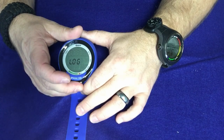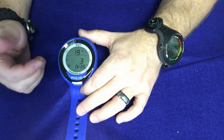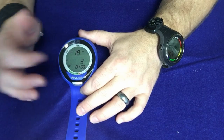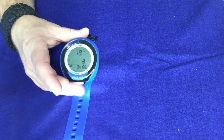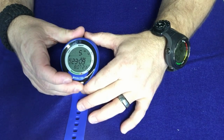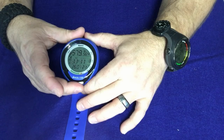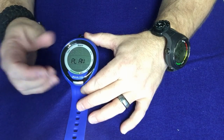Going over to the log feature — just like any other dive computer, click on it and it goes into the log feature where you can scroll through all your logs. This one only has one log in it from the factory since it's a brand new computer, so we won't be able to see all the different features. I can scroll through it and press and hold to get back out.